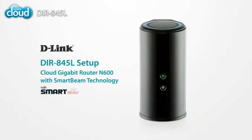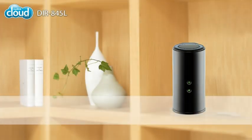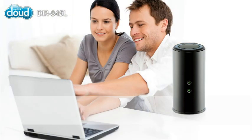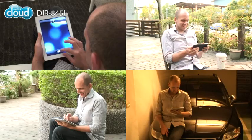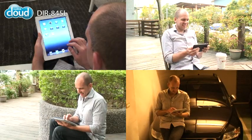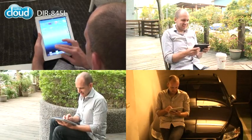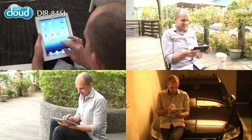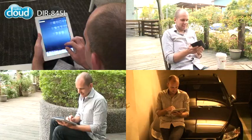The D-Link DIR845L with SmartBeam technology gives you amazing Wi-Fi coverage, with speeds up to 300 megabits on each band. With a sleek, attractive design, the DIR845L can be set up anywhere — on a shelf, on a table, or next to your computer. It looks pretty good, so no need to hide it. With SmartBeam technology, the DIR845L focuses a concentrated wireless signal directly to each connected device. You're free to move around the house and enjoy a strong connection everywhere.